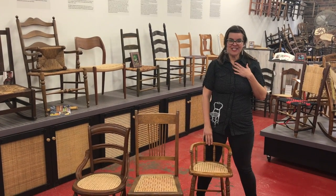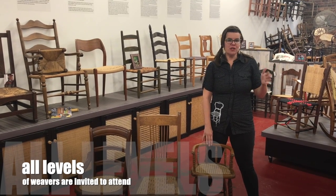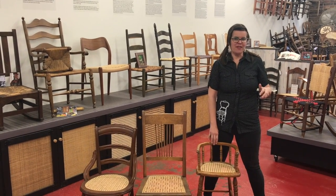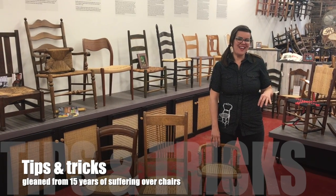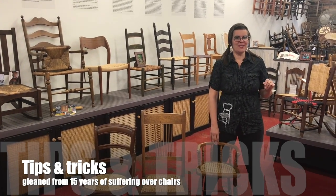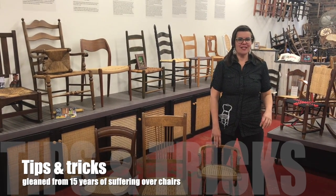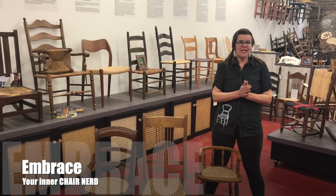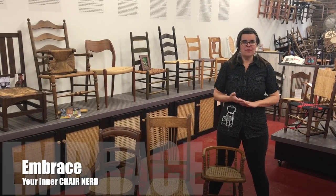I am a fourth generation chair caner, and I learned the basics from my family, but then you learn with every single chair that you weave. You also learn from 12 years of making mistakes and trying to figure out simpler ways to do things. So if you've been struggling with chair caning, come take this class. If you're new at chair caning, come take this class. Or if you just want to play around with some new patterns, come to this class.